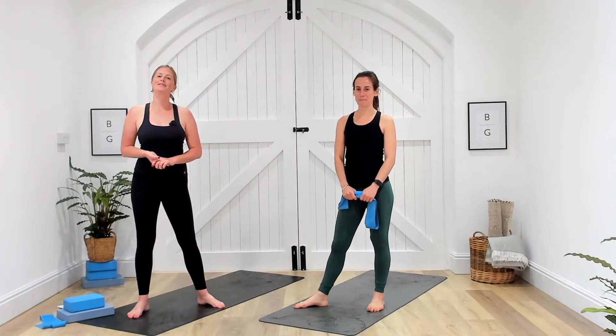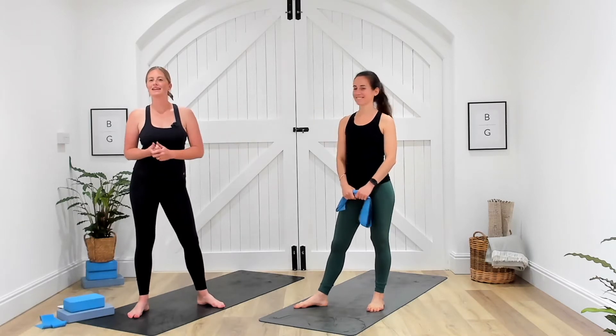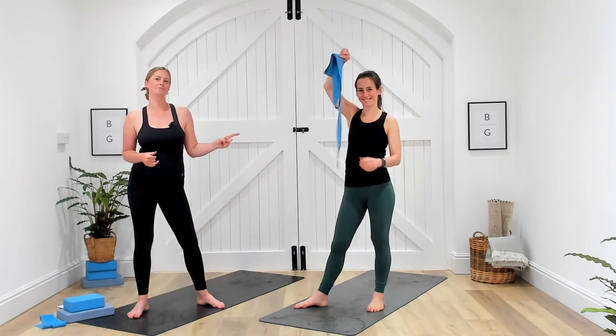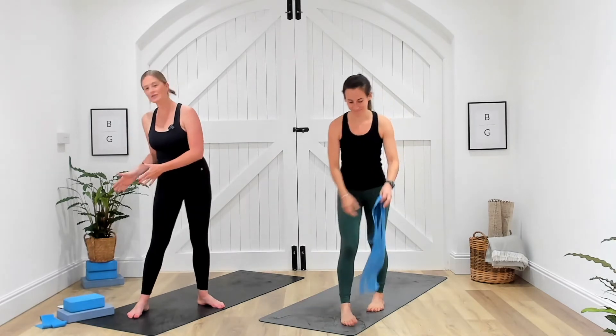Hello and welcome to Balance A Glow. This is your Strength and Flo class with myself, Jane and the amazing Evelyn here. We're going to be taking you through 30 minutes of yoga and strength exercises. This session is focusing on the upper body. You're going to need one resistance band, yourself and a mat. If you want to use any yoga props you are more than welcome to, but they are not necessary.